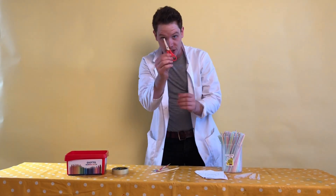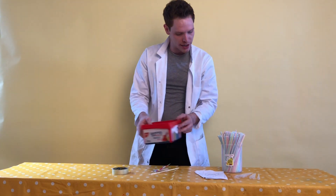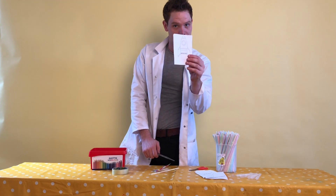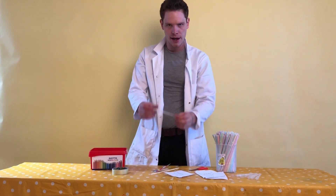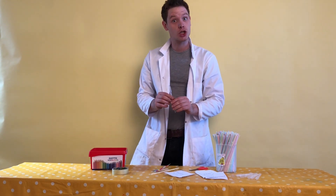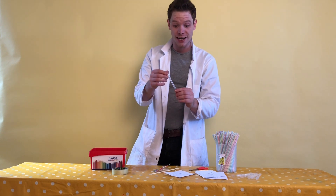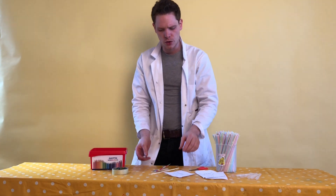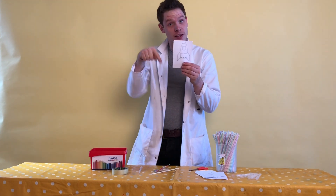So if you want to make a pipette rocket, what you need is some scissors, some colouring pens, some straws, and crucially the rocket template and a pipette. Now lots of you might not have pipettes at home, but you can go online and find lots of pipettes to order in — on things like Amazon and eBay, just ask your parents. There will also be a link to the rocket template in the description below.